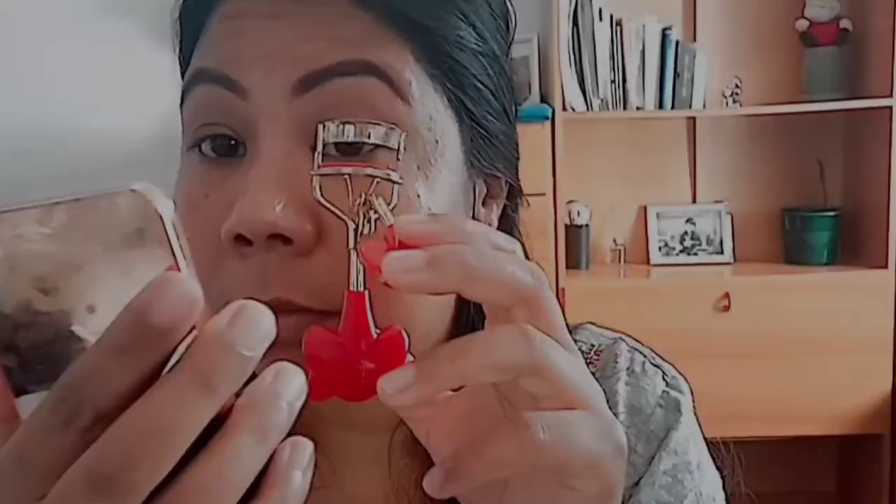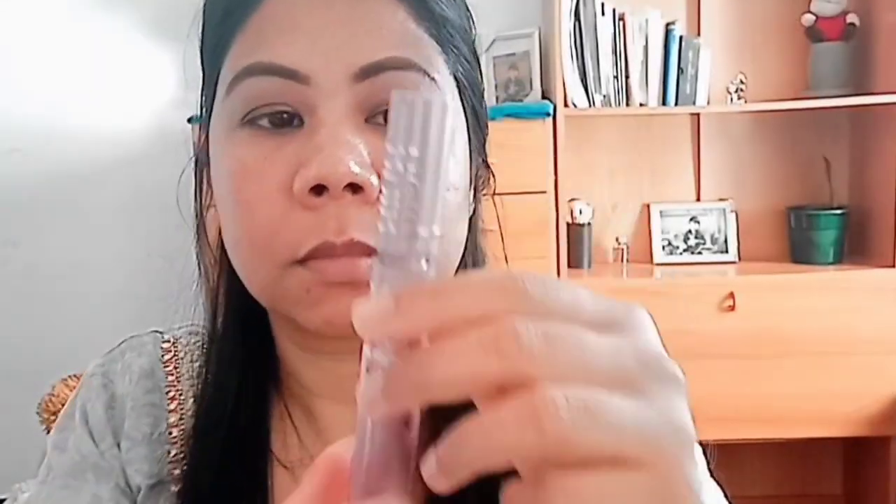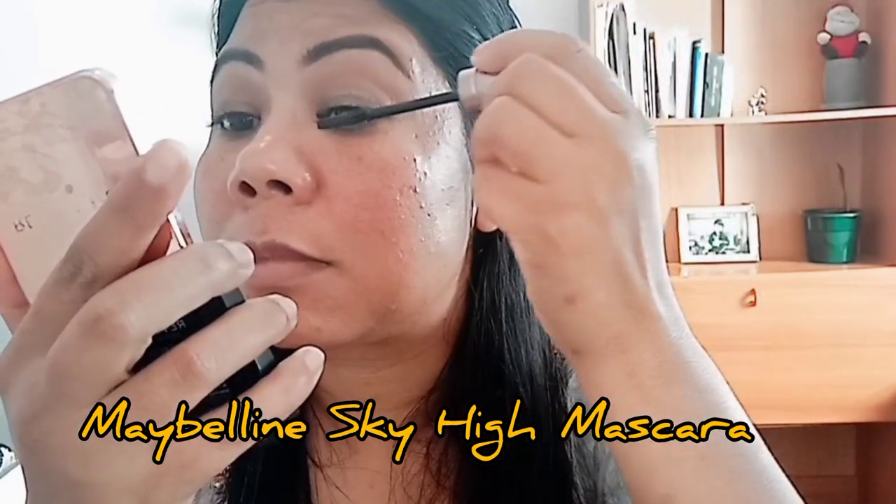I'm going to put my eyebrow powder on the eyelid. I'm going to blend my eyelid. I will use my eye color to keep my eye makeup on.